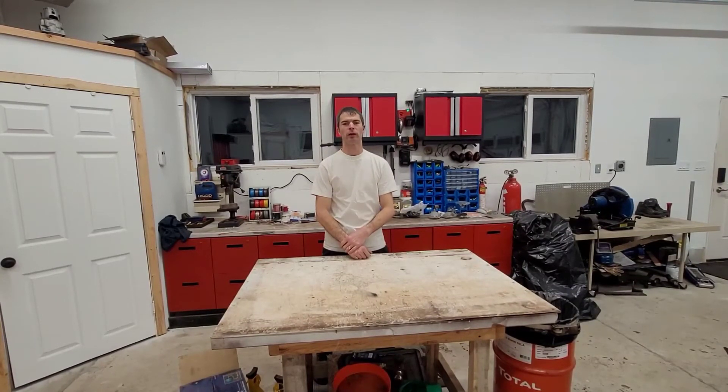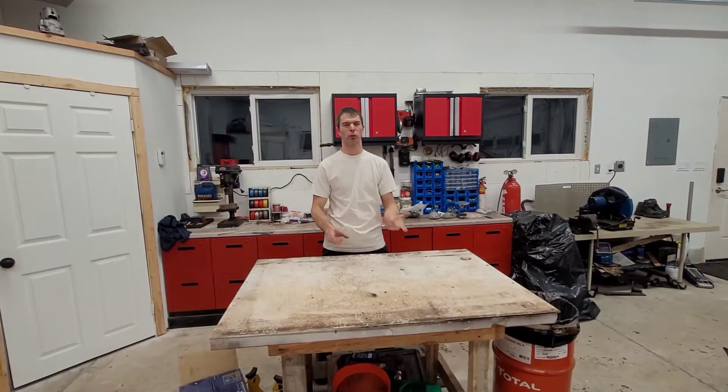Welcome back to the shop guys. Rick the Honest Mechanic here. I got a call today — we're going to have to do sort of a rescue. We're going to have to bring a piece of equipment here.